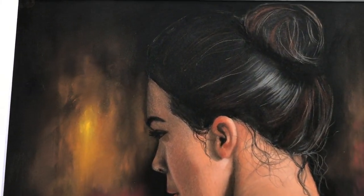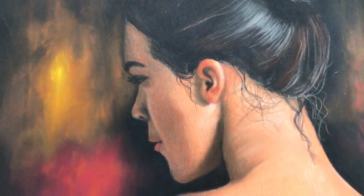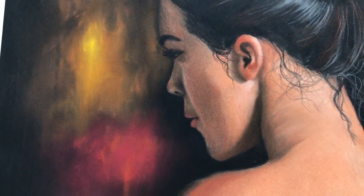I'm just gonna zoom in a little bit here on the hair and face.